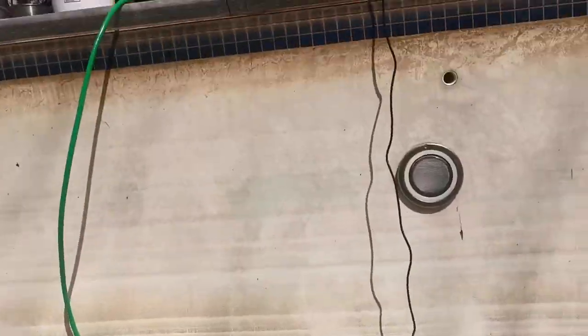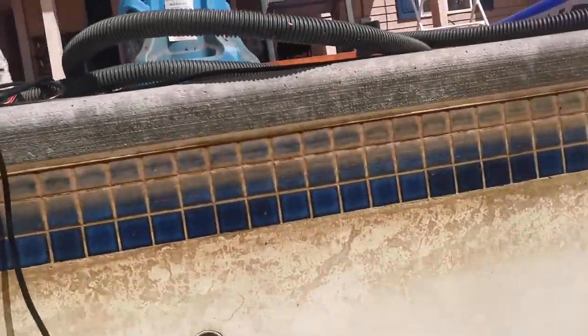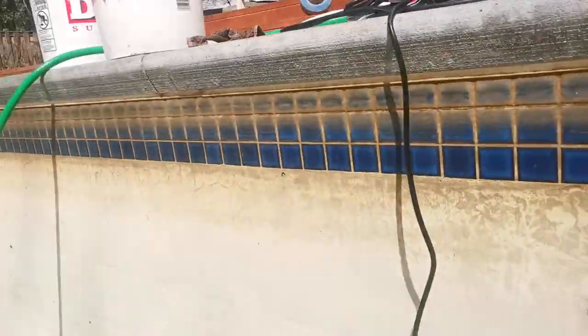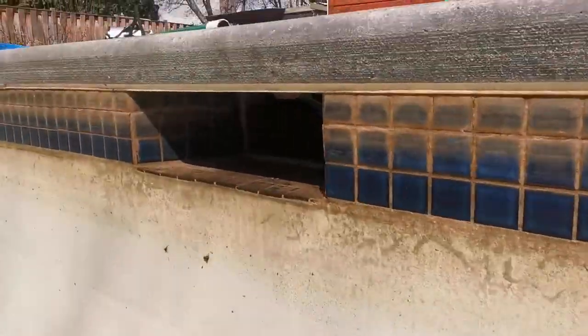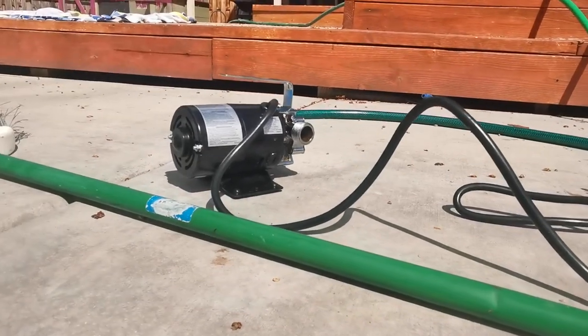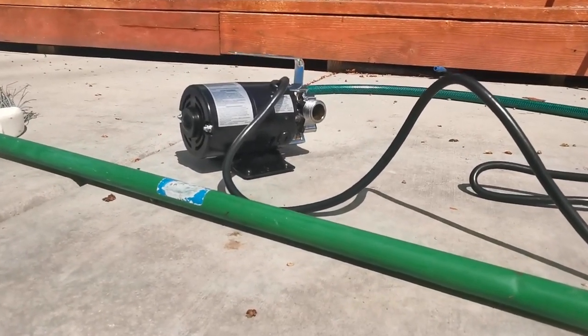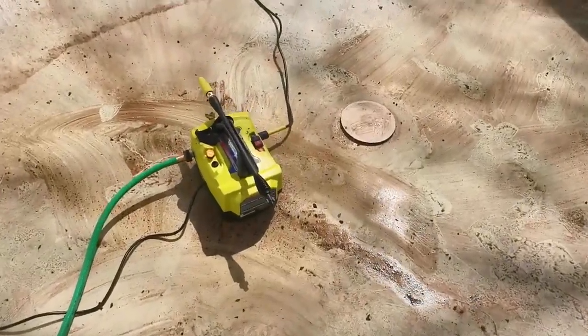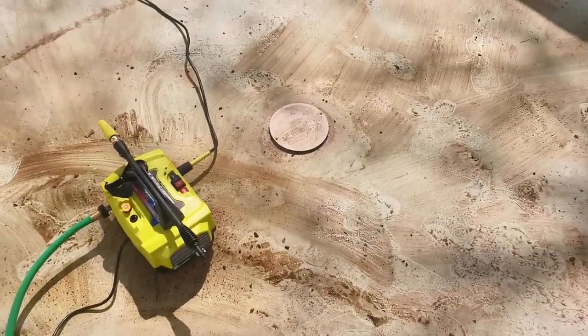First thing I did was pump out the vast majority of the water with this pump here, and then I used this little utility pump to get the last amount of water out, and then I soaked up the little that was left with towels. It wasn't much and got it out.